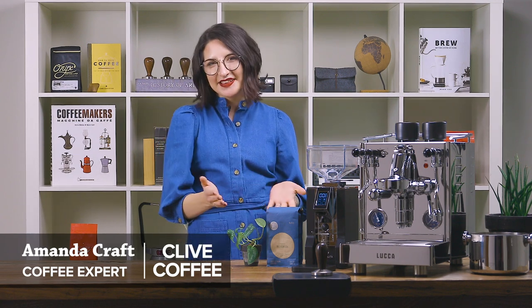Hey there, I'm Amanda with Clive Coffee. Today we'll be taking a closer look at the newest Luka machine, the Luka X58 from Quick Mill. Let's jump in.